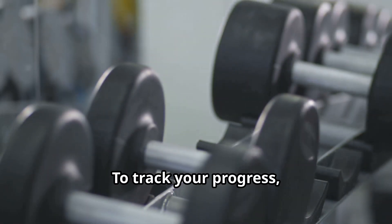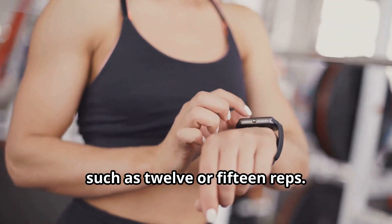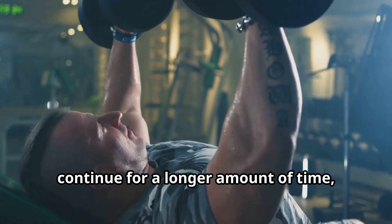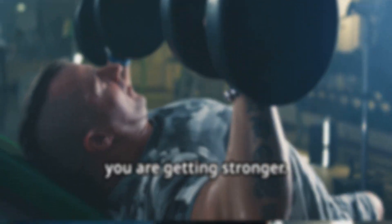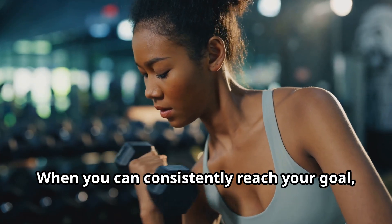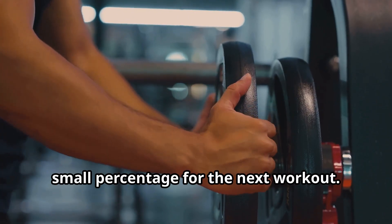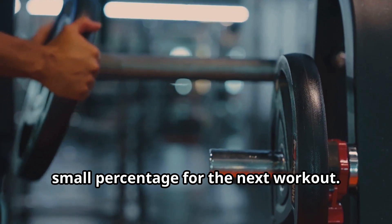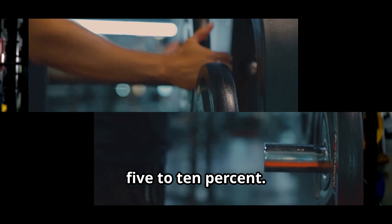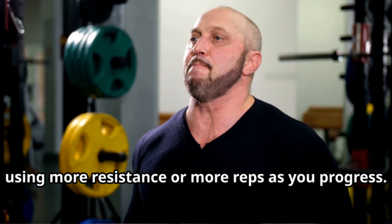To track your progress, you can pay attention to time under load or have a goal of reps, such as 12 or 15 reps. If you can perform more strict reps or continue for a longer amount of time, you are getting stronger. When you can consistently reach your goal — either reps or time — consider increasing your weight by a small percentage, such as 5 to 10%, for the next workout. This is progressive overload training: using more resistance or more reps as you progress.